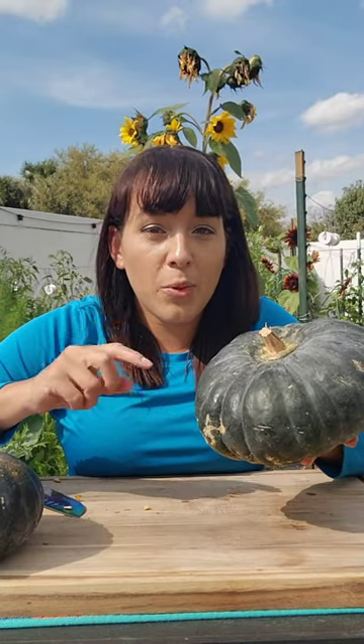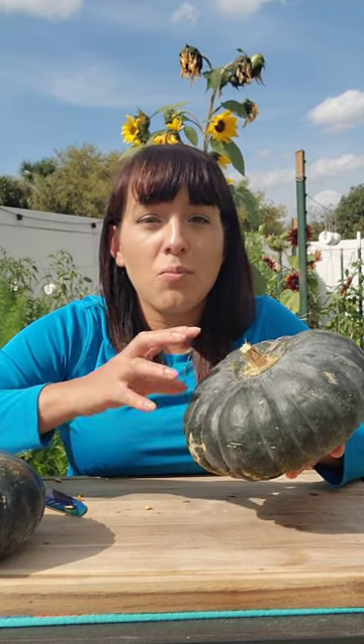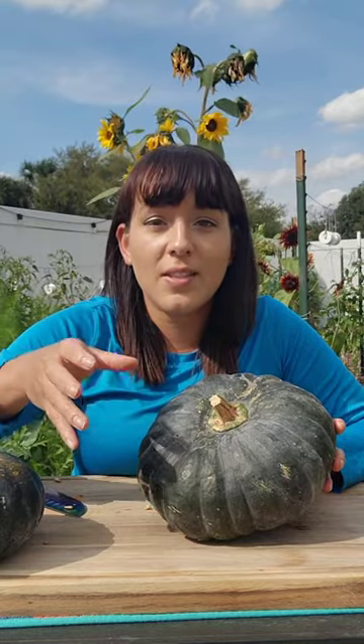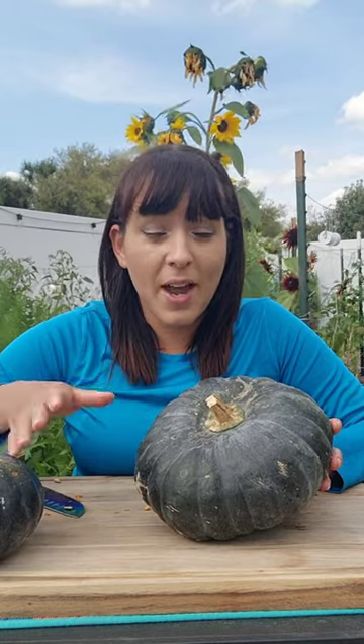If you struggle with squash vine borers or squash bugs in general, you really should be growing the types of squashes or winter squashes that are in the Cucurbita moschata family. The reason for that is because they tend to have really thick, woody, and hard vines and stems that make it hard for the squash vine borer to get inside. Plus, the cultivars in this group tend to be really tough plants that can take on a lot of pests and disease pressure before ultimately giving out.